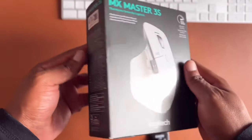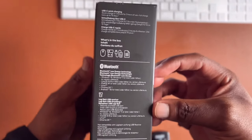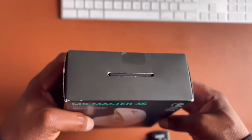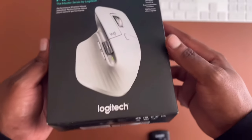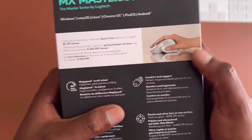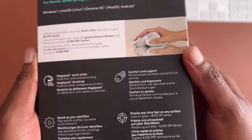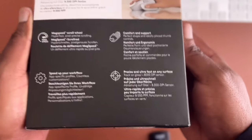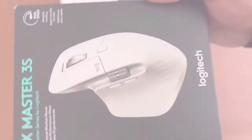The box looks cool but it's not the most premium packaging I've seen. You can see the picture of the Logitech MX Master displayed on the front, and at the back there are more details about the mouse. At the top you can see which operating systems are supported: Mac, Windows, Linux, iOS, and Android devices all support this mouse.